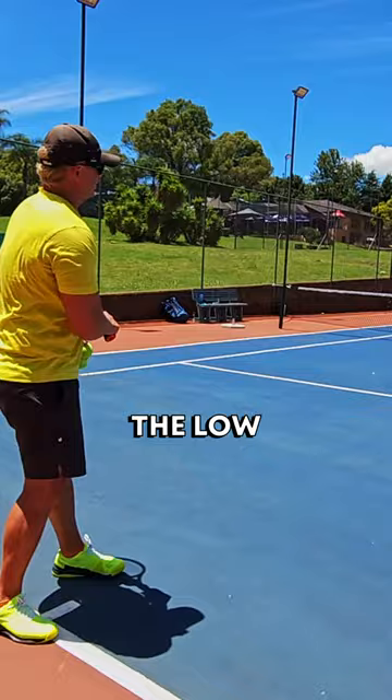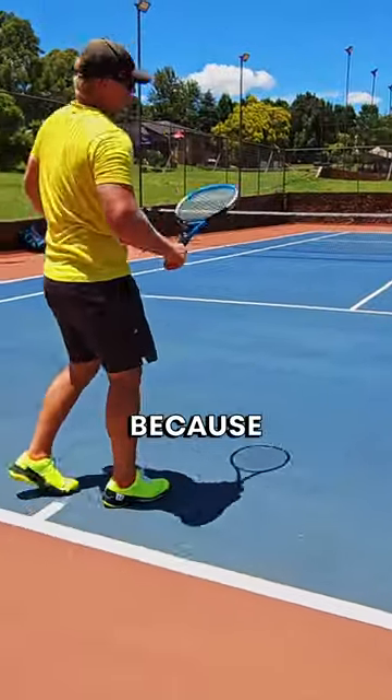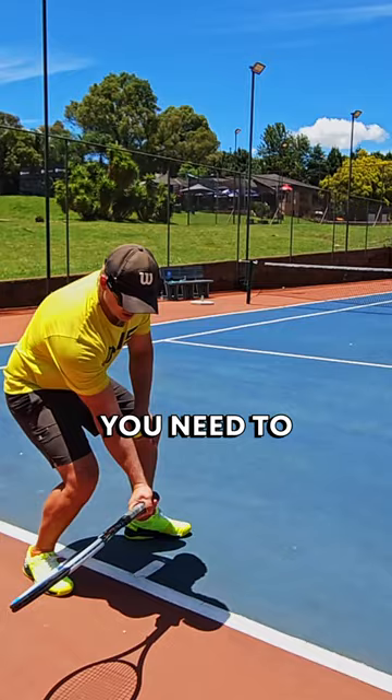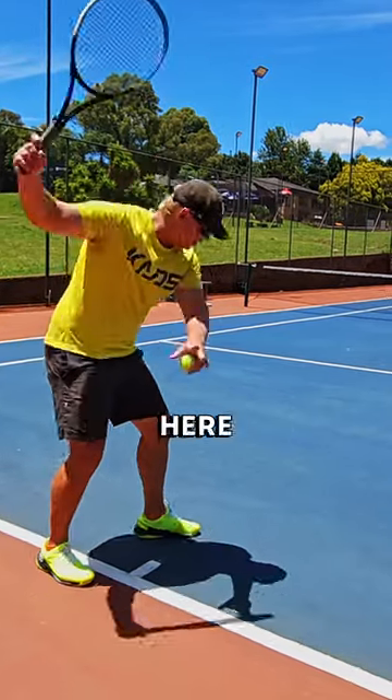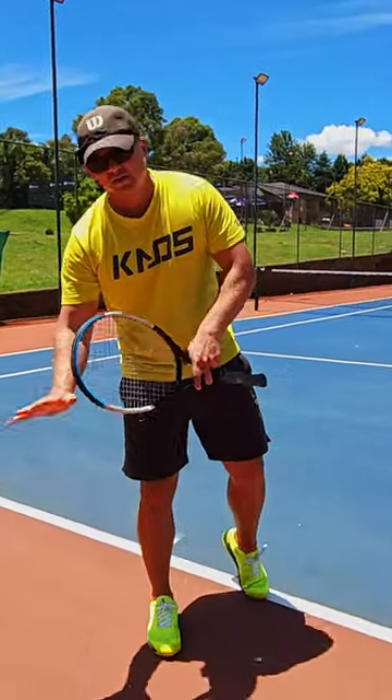If your normal swing is like this, the low ball swing is something like this. Because the ball is low, for you to be able to lift it you need to come from down there — if you're coming from up here, you can't lift it. Very important: low ball, low swing, low turn.